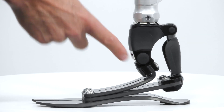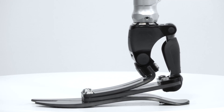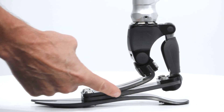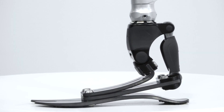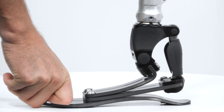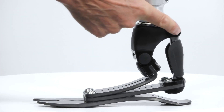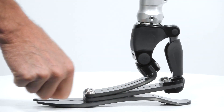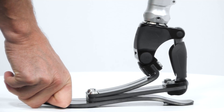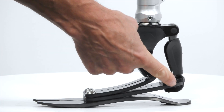Here we can see the pivot, or the point of rotation, and if we simulate dorsiflexion and plantar flexion, you can see how this housing connects with this proximal and distal link to the middle blade, and how the middle blade deforms during both dorsiflexion and plantar flexion. If we simulate initial contact or early stance phase, you can see that as we rotate the pylon posteriorly, this pushes the link downwards, deforming the middle blade — and this is what gives us our controlled plantar flexion response during initial contact.